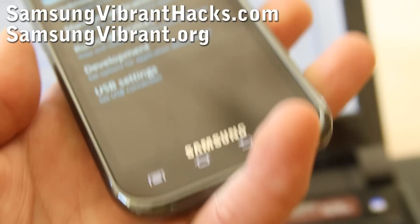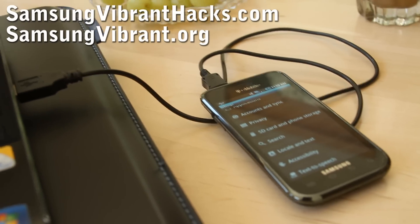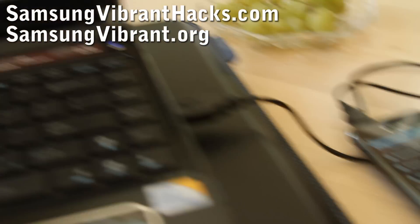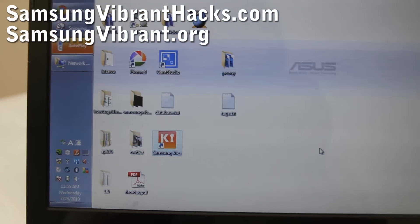After you do that, connect your Samsung Vibrant to your computer. I've connected my Samsung Vibrant to my computer — now you're going to launch the Samsung Keys program.